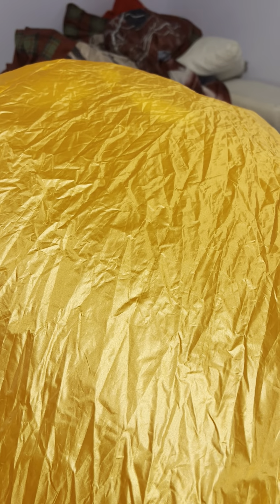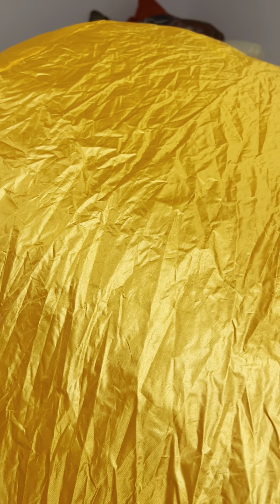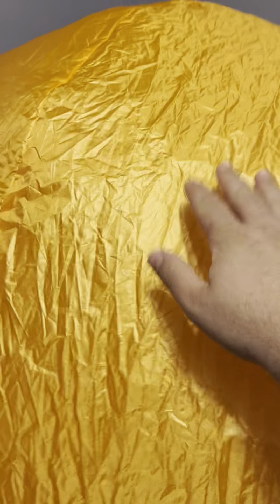I'll be honest — the phrases are cheesy. I knew they'd be cheesy, but I wanted to see how it works and everything; I was curious. It says things like 'Happy Halloween, I'm going to sing my favorite Halloween songs.' You can kind of tell it's cheesy fabric too.